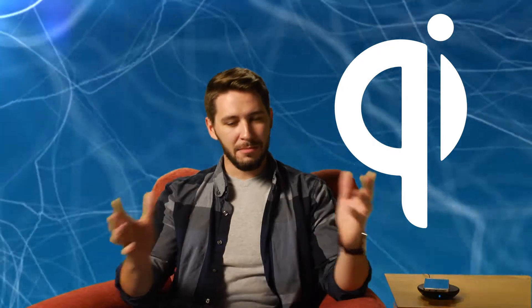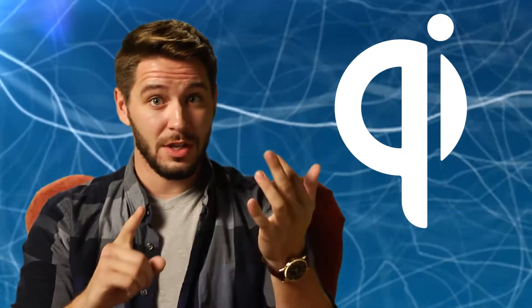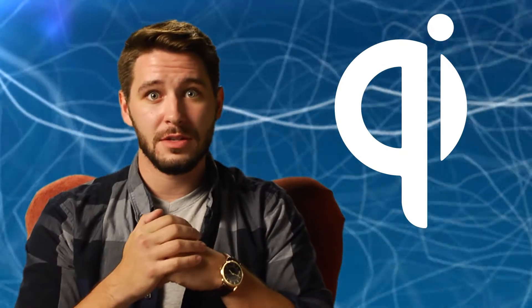Finally, and I'm using my important voice here, make sure your new charger is Qi certified. That means it passed all the official Qi tests for safety, energy efficiency, and compatibility with other Qi devices. In other words, it'll work how it's supposed to work. Just look for the Qi logo.